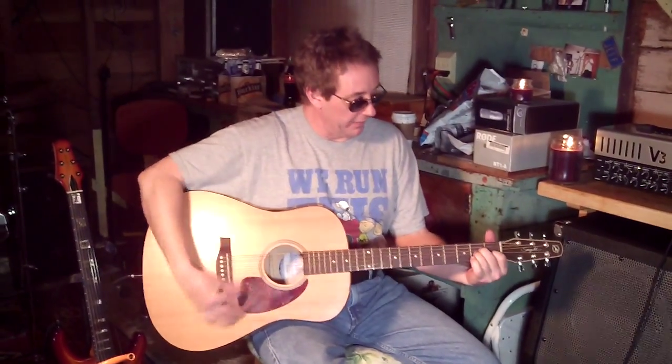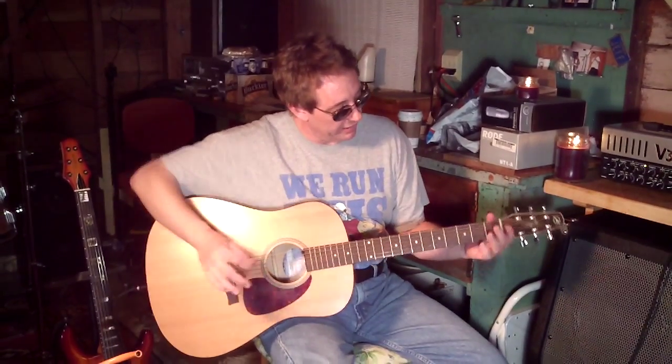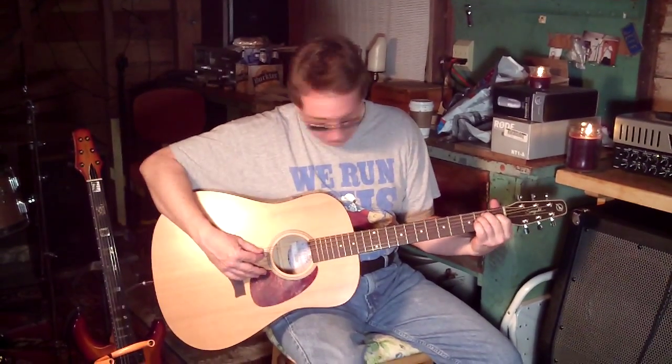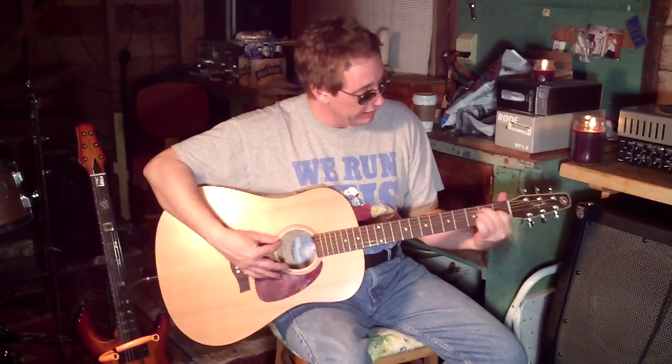So, A minor, G, and then you can do an F like this too. And then down to the E, and then do an F like this and kind of ghost the other part. Down to the E.